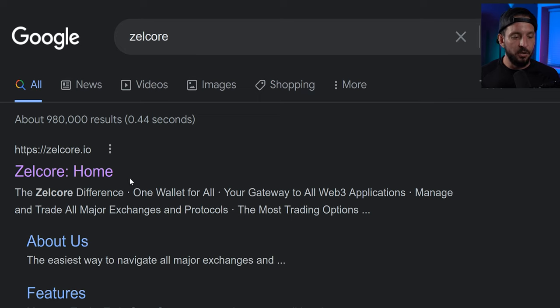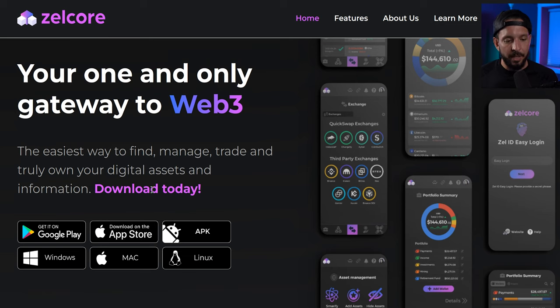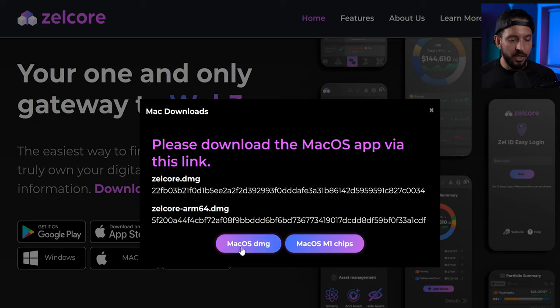Now we need to download and install Zelcore. Just Google 'Zelcore' and as soon as you land on their homepage, click Download for Mac and choose the macOS DMG. If you have an M1 Mac Mini, you can choose the M1 option as well. Download and install Zelcore.